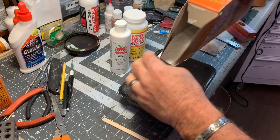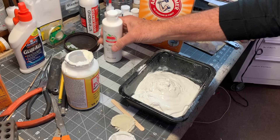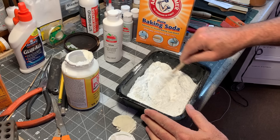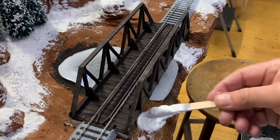Here's a quick refresher on our snow formula from the snowy scenery episode: some baking soda, enough Mod Podge to get it all wet, and some white acrylic paint. Some of you may be asking why the white paint — it's already white. Well yes, it's white now, but baking soda can yellow over time, so adding the white acrylic paint helps to mitigate that. Make sure to stir it thoroughly. That's about the consistency I like for applying it to the layout.